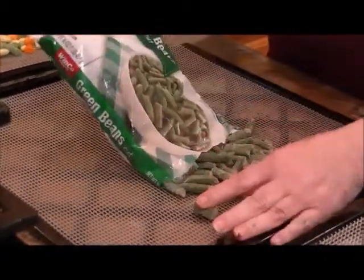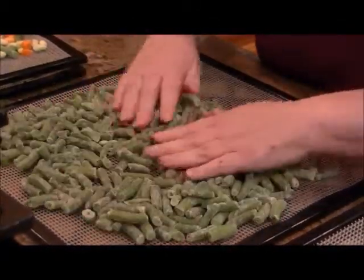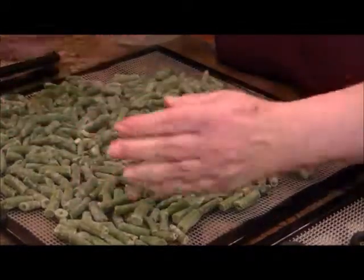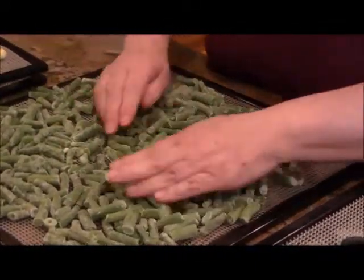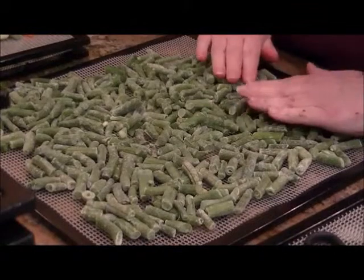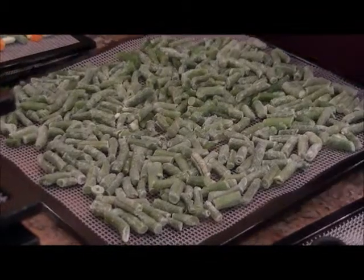I'm going to fill this rack and I'm going to give these a shot - they'll probably take about 12 hours to dehydrate. I looked up how much it costs to run a dehydrator, because you've got to take that into consideration. Based on 2013 statistics, it's about nine cents an hour to dehydrate - that's nothing when you think about all this going in at the same time. I've got it warming up right now, so let's walk it over to the dehydrator.